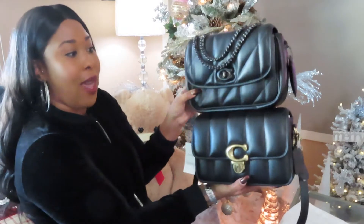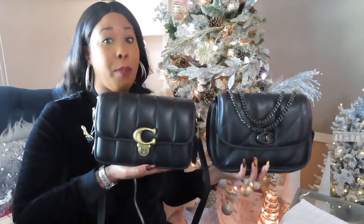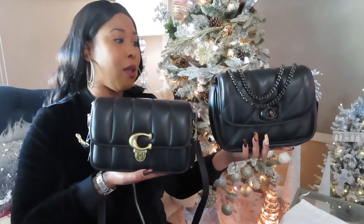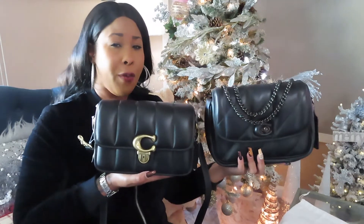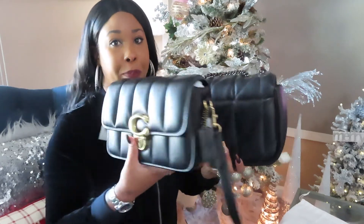I'm going to do a quick comparison between the Studio and the Madison bag. The Madison is definitely larger in size and its material has some pull to it, so because it's a bit softer and more flexible you're able to fit more items. The Madison also has a magnetic closure and an additional pocket in the back, whereas the Studio bag has no additional pockets on the outside or the front.